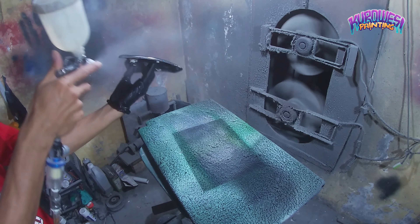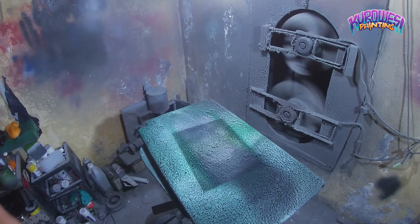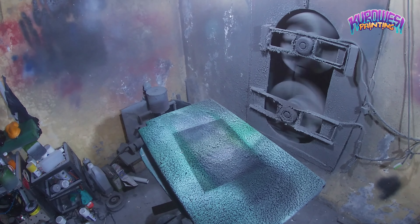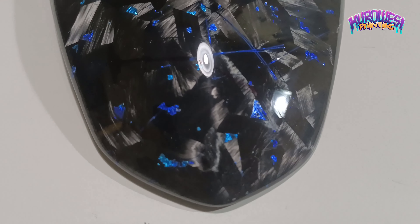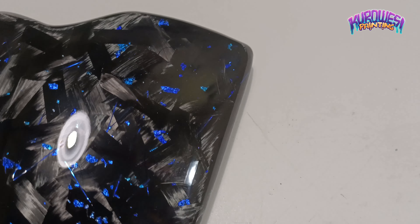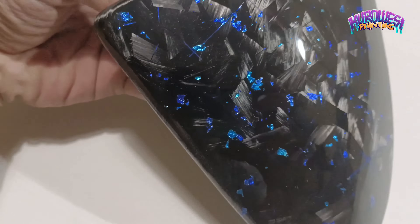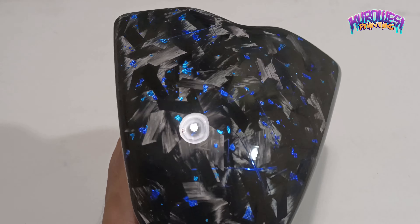Untuk Mas Bro yang masih pemula juga bisa meniru, asalkan benar-benar dicermati ya Mas Bro. Dan ini setelah hasil akhir untuk proses clear coat atau proses proyek karbon kevlar, dan hasilnya seperti ini Mas Bro. Untuk penilaian saya kembalikan lagi kepada Mas Broku semua.